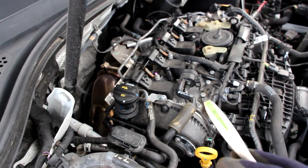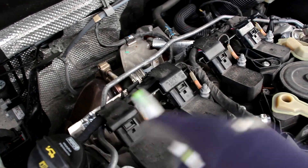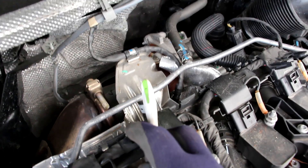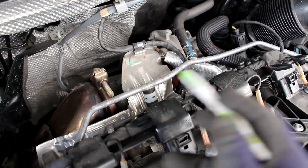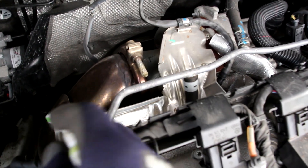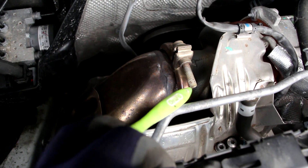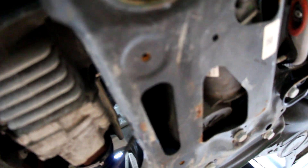Next up we're going to take a look at the exhaust system on the Tiguan. At the back we've got the exhaust manifold integrated into the head itself, then it goes directly into the turbocharger, which uses the exhaust flow to boost air pressure going into the engine. That exhaust then comes down over here making a 90-degree bend into the catalytic converter, then makes another 90-degree bend and then another one to get through to the center tunnel underneath the vehicle. The exhaust continues above the subframe with a flex pipe before going into the front muffler and out the tailpipe to the back.